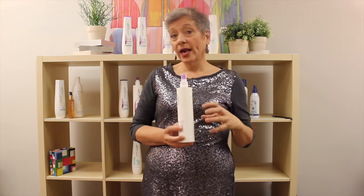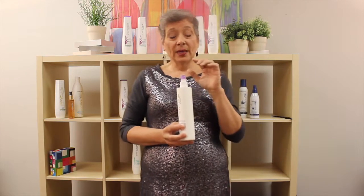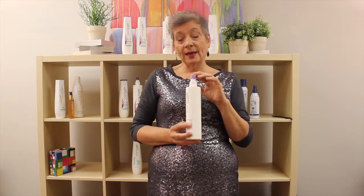This particular product is amazing for very dry, coarse, brittle hair. It works wonderfully to remove frizz, and it's also an anti-static and anti-flyaway product. It protects the hair from any kind of environmental damage and is absolutely wonderful for color-treated hair.